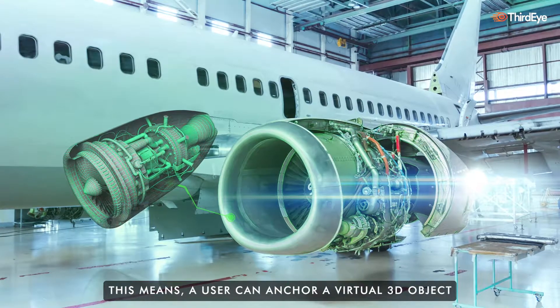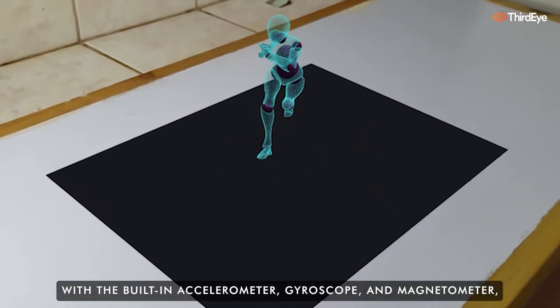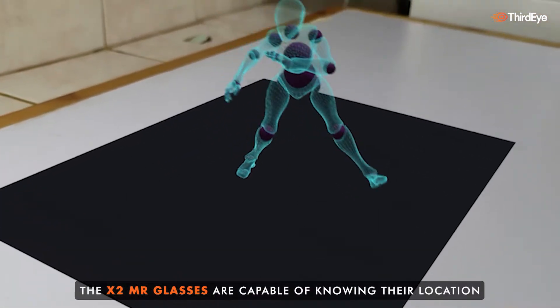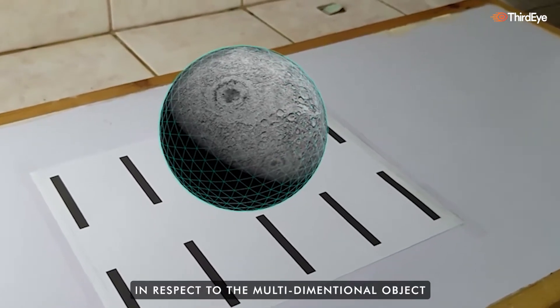This means a user can anchor a virtual 3D object in their physical environment. With a built-in accelerometer, gyroscope, and magnetometer, the X2 MR glasses are capable of knowing their location in respect to the multi-dimensional object.